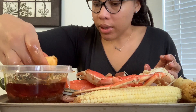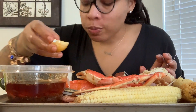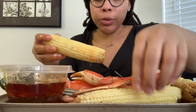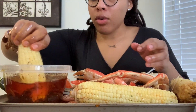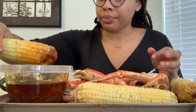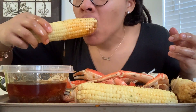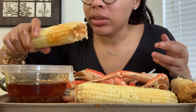Somebody should crack those crab legs for him because he was wasting all that meat. Anyway, I don't know if y'all have been hearing or seeing stuff on social media about all this sex trafficking going on in Atlanta.